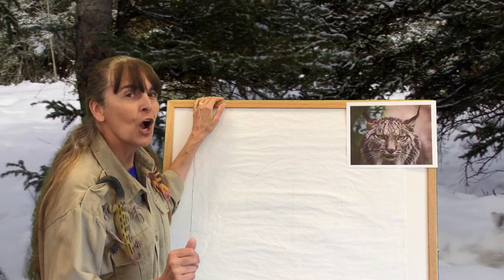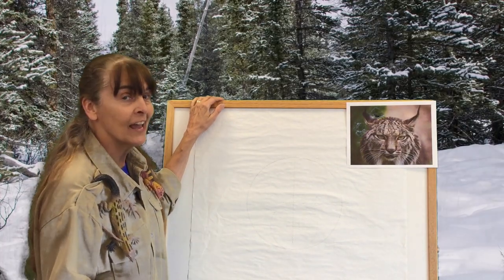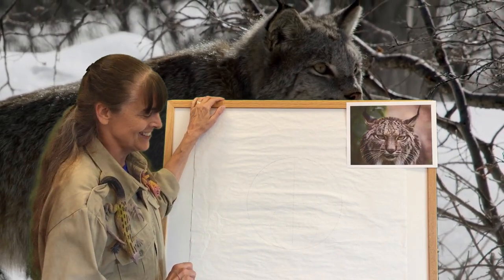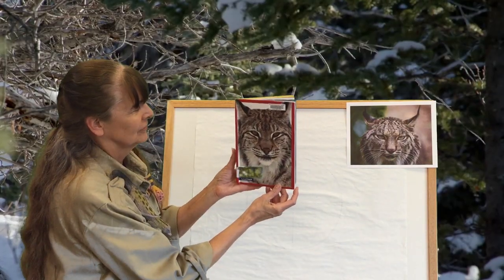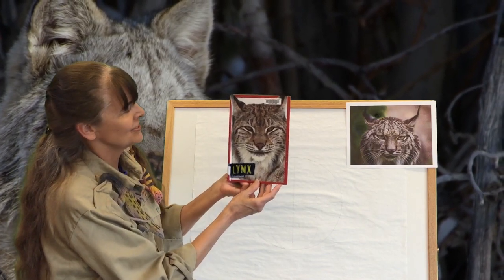Today we're going to draw a beautiful mammal that lives in Canada and northern United States — and that includes Wisconsin. We're going to draw the lynx. Let's look at this book cover. What a beautiful animal. What colors do you see?